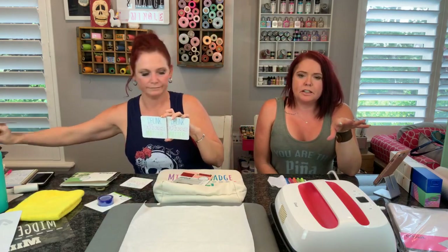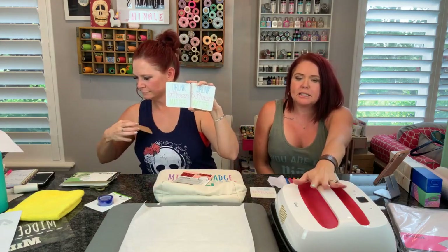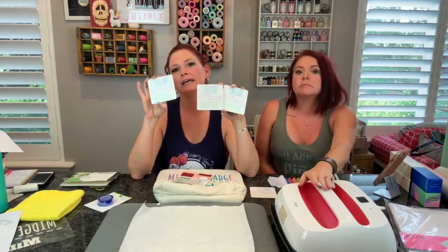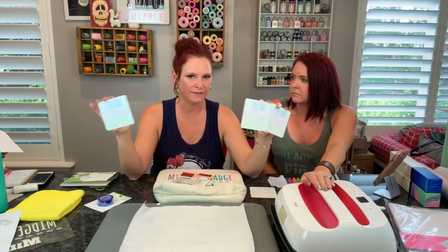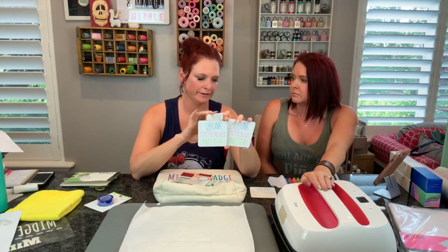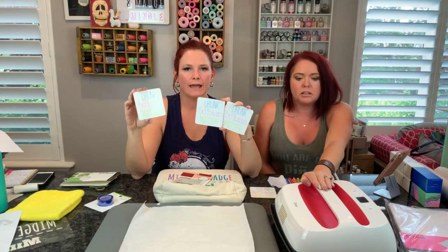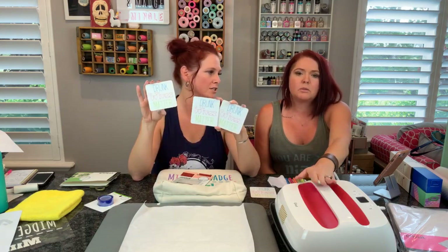For each different surface, if you ever have any questions about the Easy Press settings, go to Cricut.com/heat-guide and it will tell you everything you need to know - what kind of material, if you're using pens or transfer sheets or regular iron on. Go to Cricut.com/heat-guide for any project. The settings we used today are for the Easy Press 2.